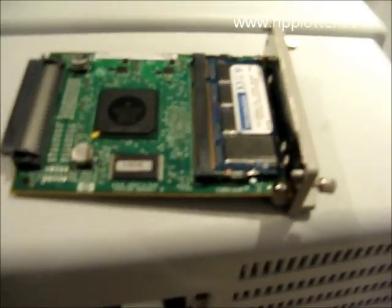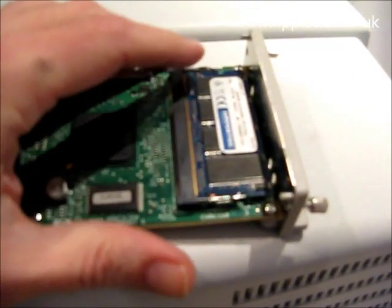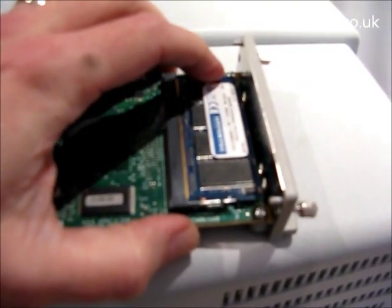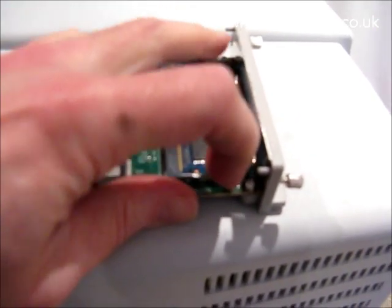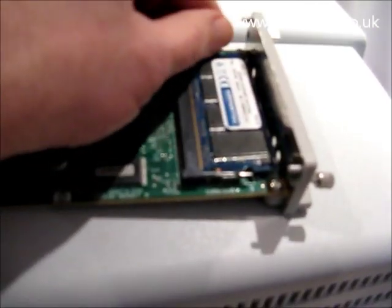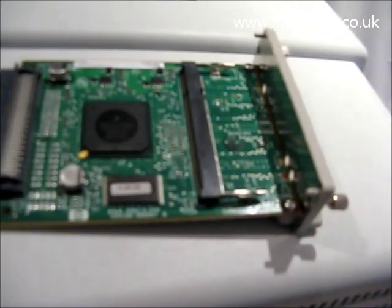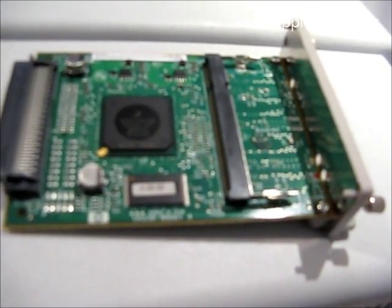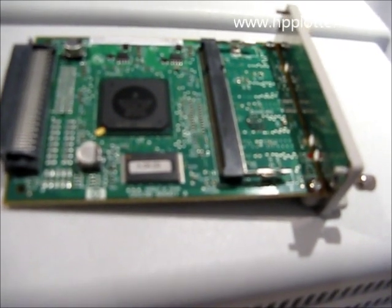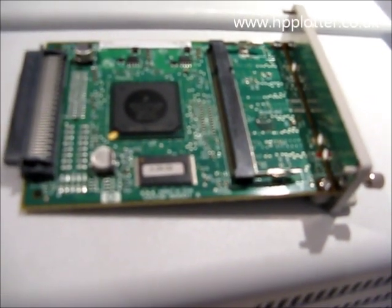So we've got the card there. One of the first things to try, if it has got additional memory installed — which this one has — is to remove that memory. Just spring those back and take the memory out. Then we can reinstall the card into the EIO slot and see whether or not the 0510 error has gone away — see if it recognises that card.